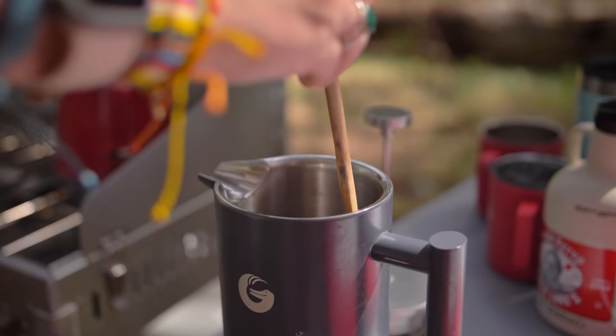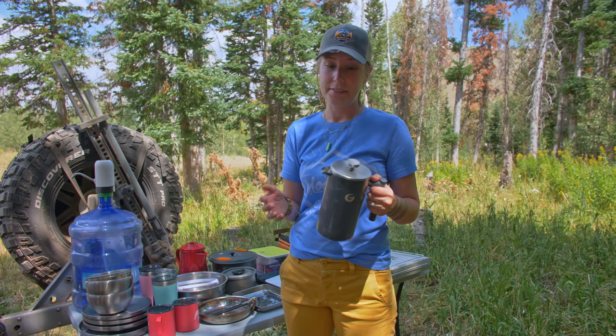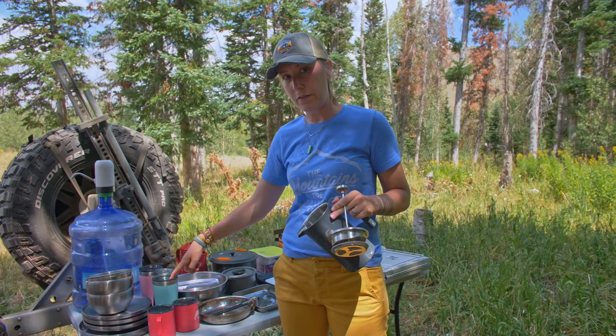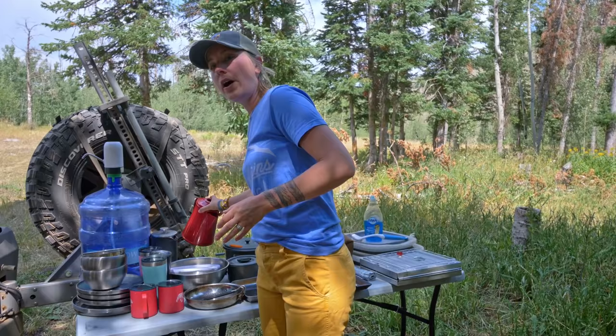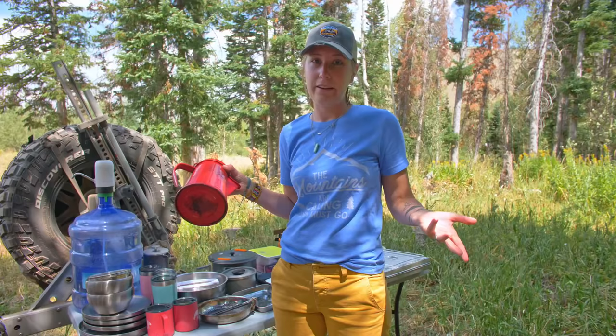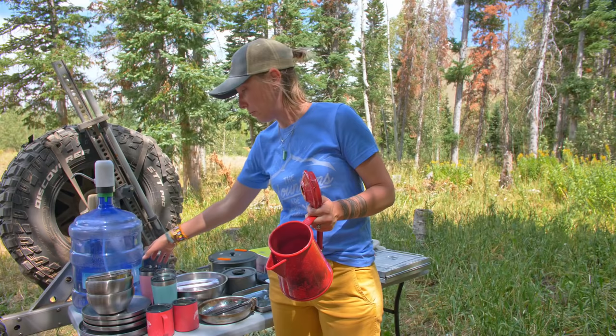Speaking of coffee, we used our French press which I really love. It's a vacuum sealed French press, but it has lost its seal so it's starting to get hot on the outside. I love the size — it fills up my coffee mug and Kev's, or we can each have about two cups, so it's a great size for two to three people. To heat up the water we already had a kettle, though I wouldn't mind eventually getting a smaller collapsible one to save on space.